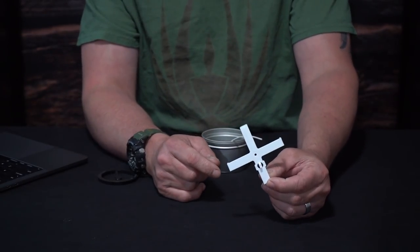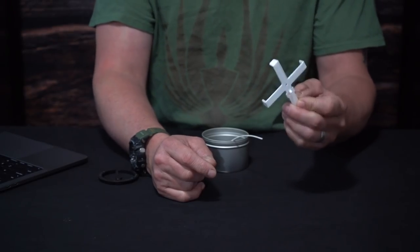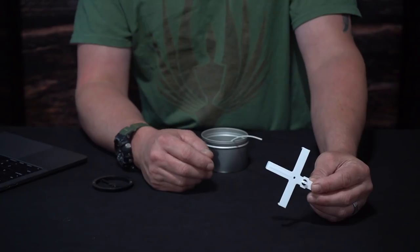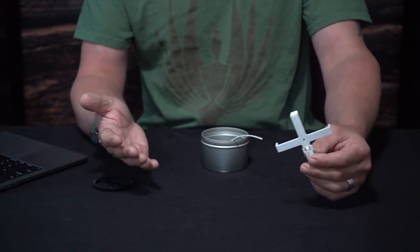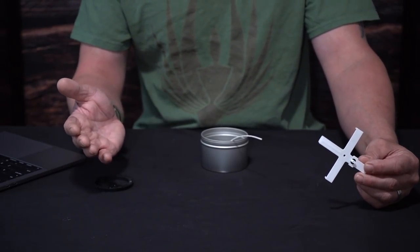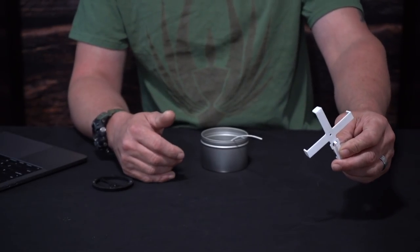I do have a couple from my videos that a lot of people were really interested in — we're going to zoom in to check those out. The first one is this one here, and a lot of people will have trouble finding it. The problem is these aren't actually called wick bars. For some reason, different supply companies call these wick centering tools. So when people search 'wick bar,' they may not find them. Try searching 'wick centering tool' or 'wick centering device' on supply sites.